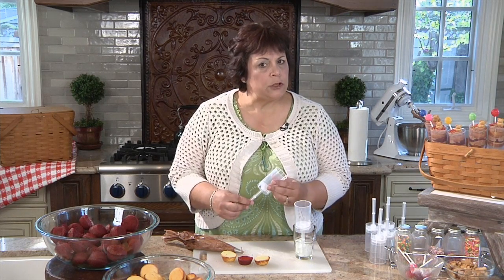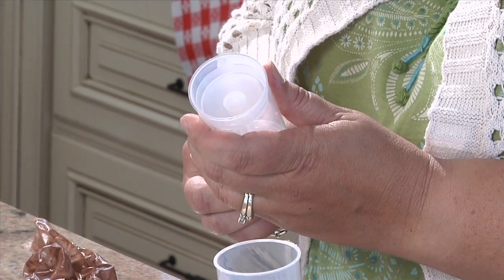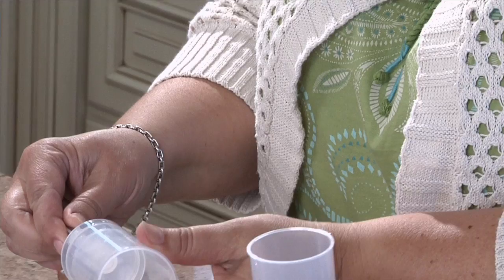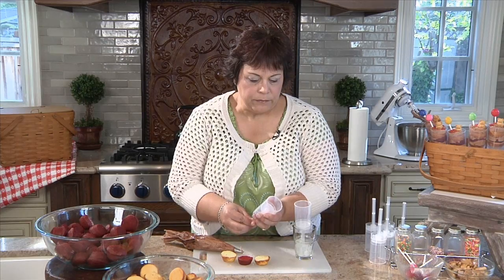Push pops are a little hard to find — you can order them from our site. They look like — do you remember when you had little Flintstones ice cream push pops? That's exactly what it does: it just goes up. You're gonna fill it up with the cake, and as you eat it you just push it up. You could wash these and recycle them and keep using them for other parties. Now I'm gonna show you how to assemble our little Winnie the Pooh.